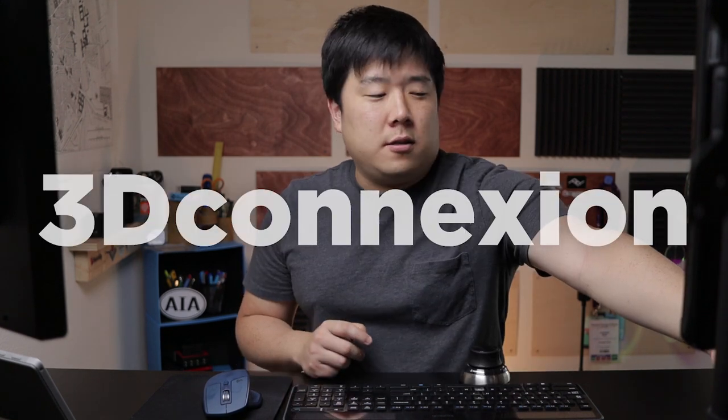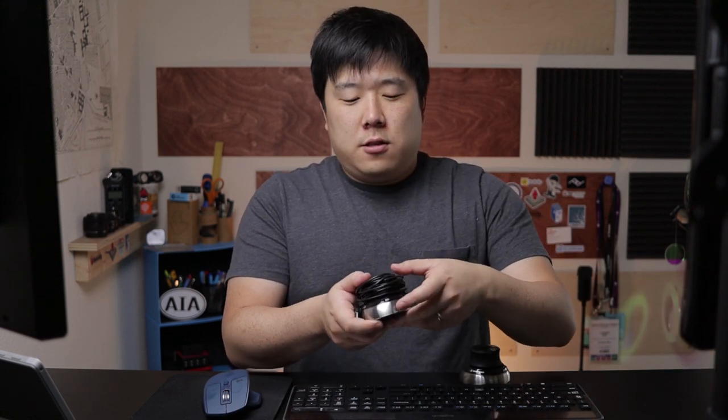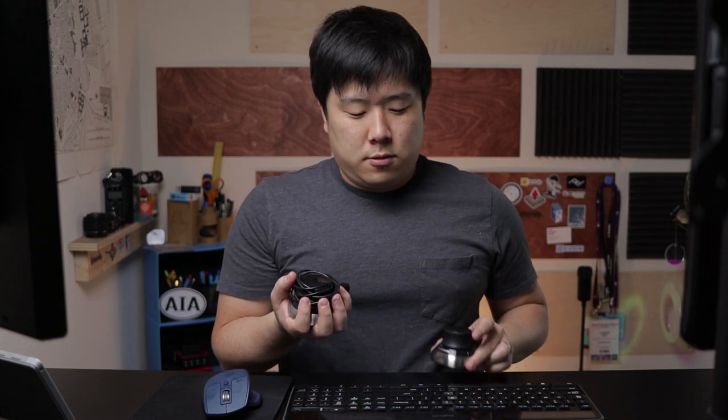3DConnexion, which is the company that makes these 3D mice, has sent over another unit to feature on this channel. This video is not sponsored; however, they did provide this specific unit while I paid my own money for this one. I just wanted to get that out of the way.